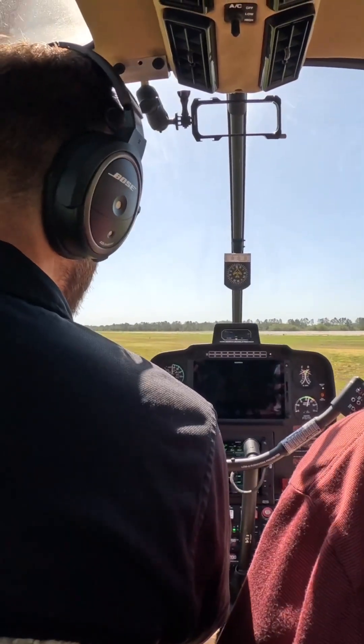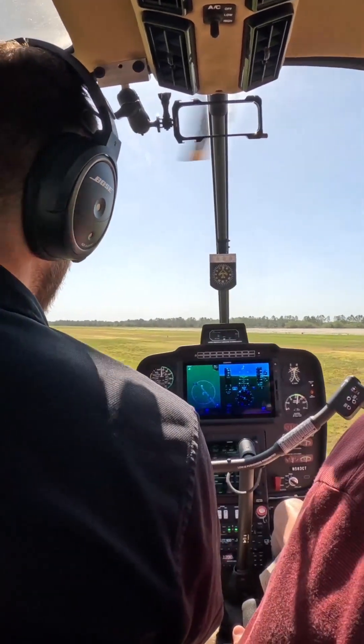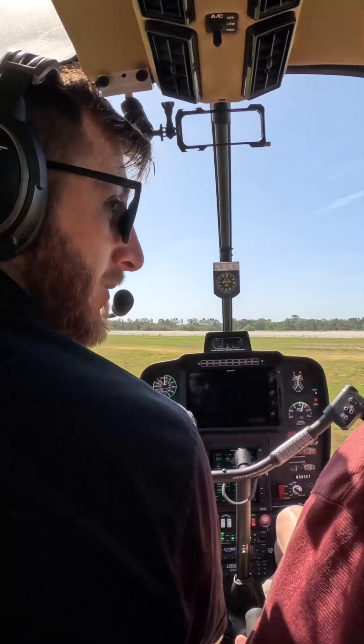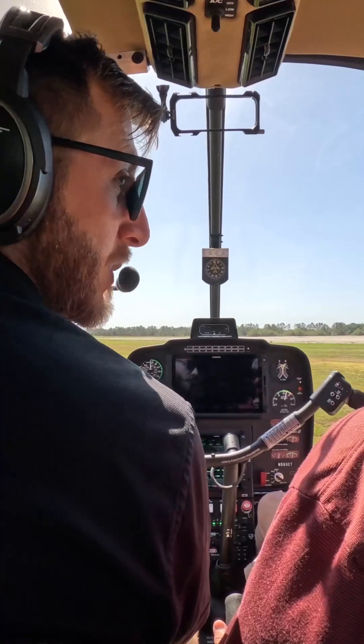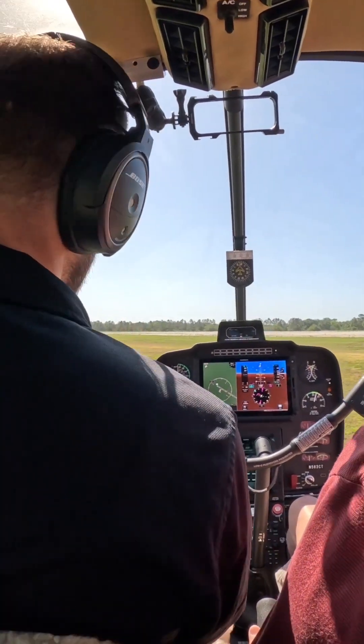Anticipating those things is what's going to help us stay in control of the helicopter at all times. What we're talking about is things that contribute to loss of tail rotor effectiveness. And the key to not getting into loss of tail rotor effectiveness is being on top of those pedals — nice and smooth, not letting it get out of hand. So we're going to do another one.